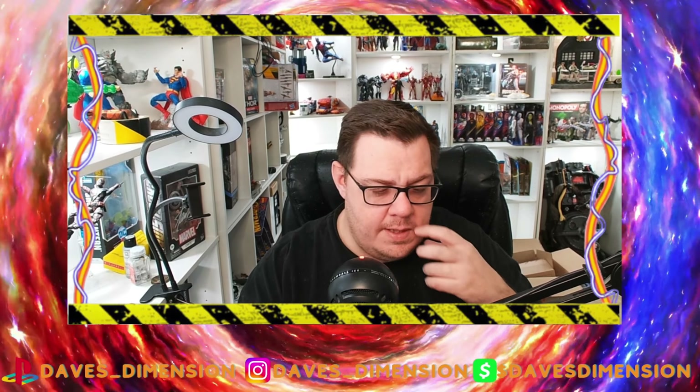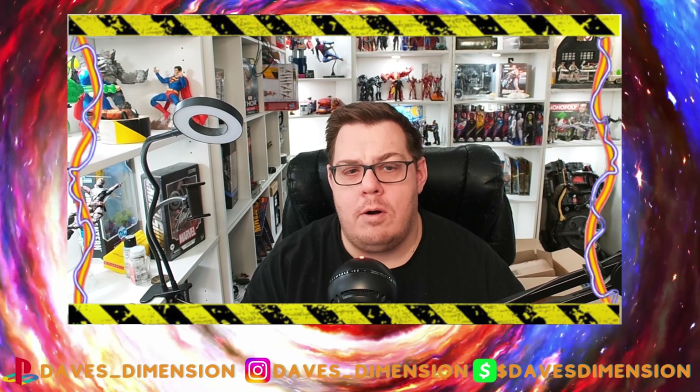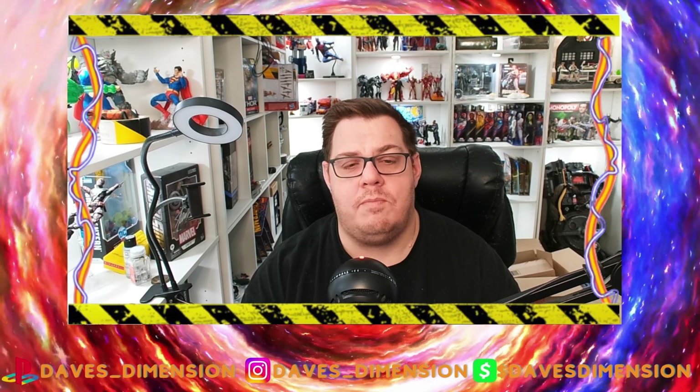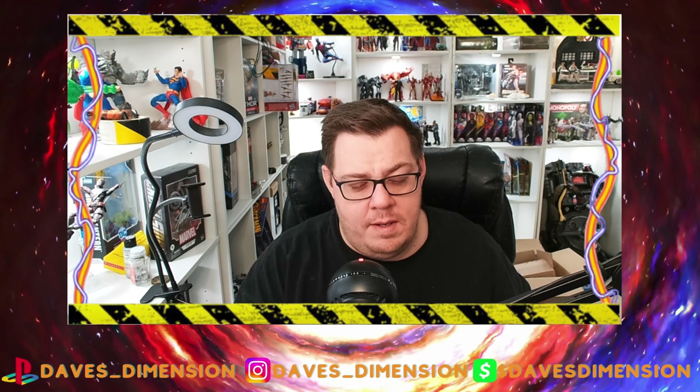This is part of the build-a-figure wave for Atrocities. If you're not familiar, he is pretty much the big bad of the Red Lanterns, who are powered by rage — very opposite to the Green Lanterns, which are powered by willpower. The Black Lanterns are comprised of earth's mightiest but dead heroes, such as dead Superman. We've done a previous unbox of Death Storm, formerly Firestorm.